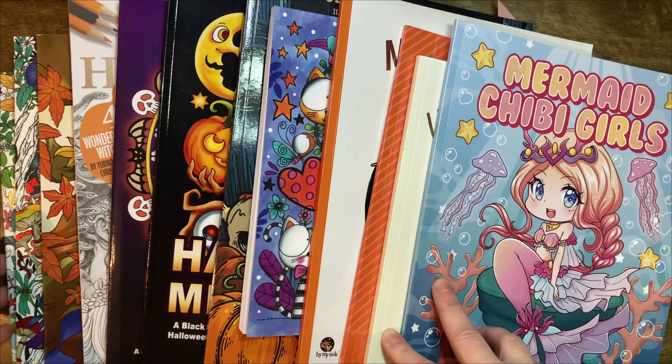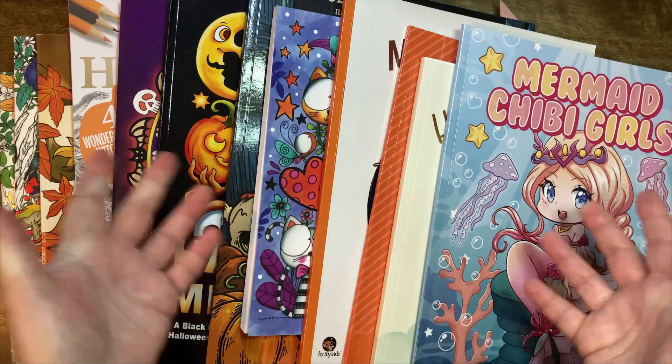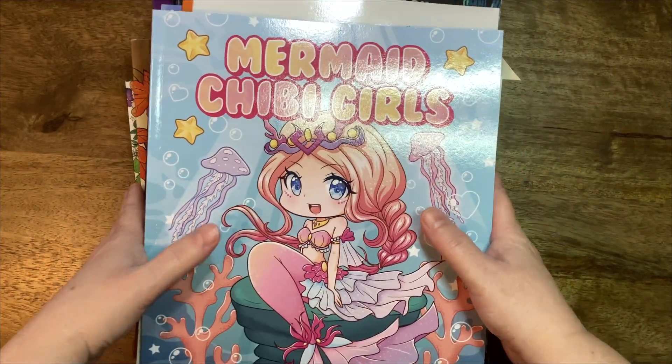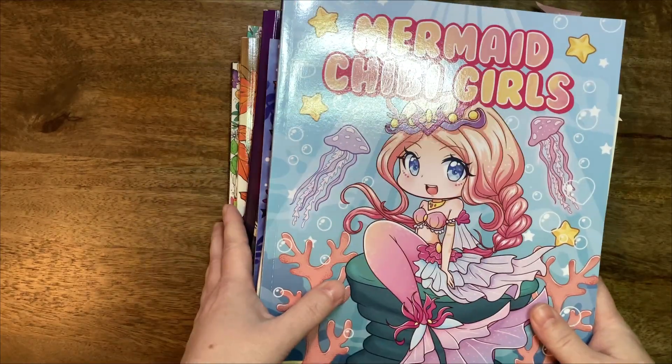So again, not an extremely huge amount of coloured pages, but I hope you enjoy the ones that I managed to finish this month. The rest of my spooky colouring will have to wait until November, which is fine because I'm not particularly seasonal with my colouring.